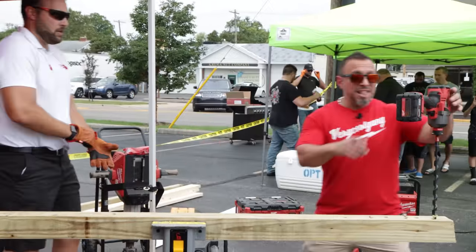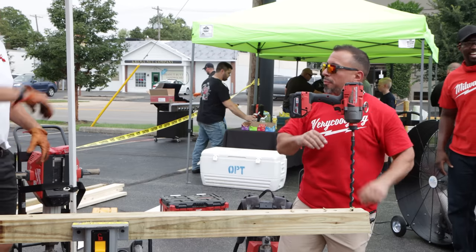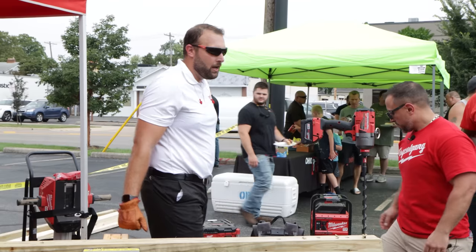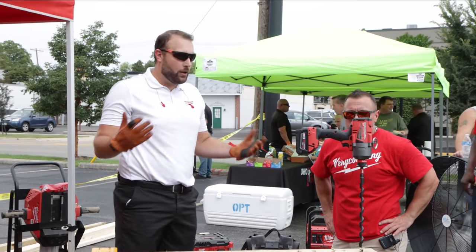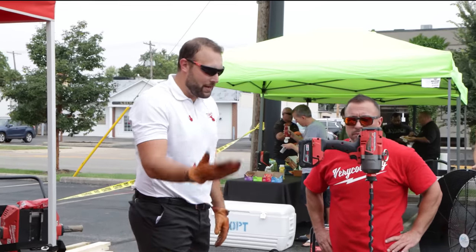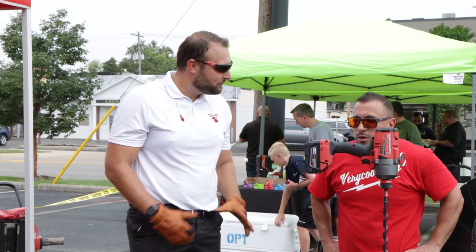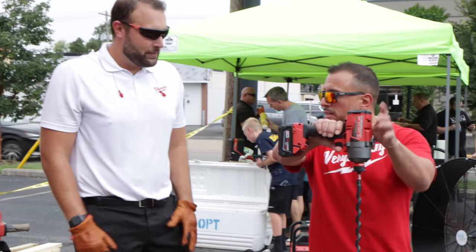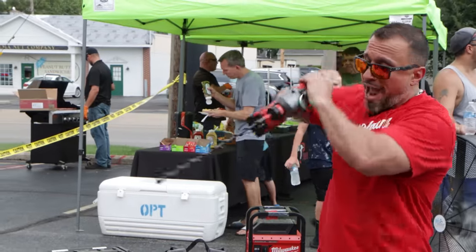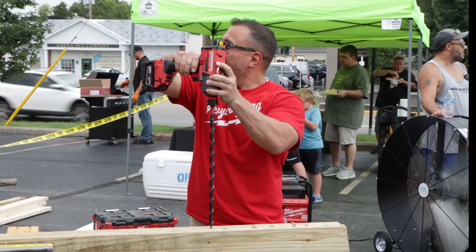We have not had our hands on this — super impressive — what is it, the 7/16 impact? Yep, so it's our 2865, the One Key version, our power utility version. It relates to linemen out there who are drilling through telephone poles. I've got an 11/16 auger bit on there. I'm allowed to demo it myself — do I have to sign a waiver? It's got a five-year warranty, you're good.